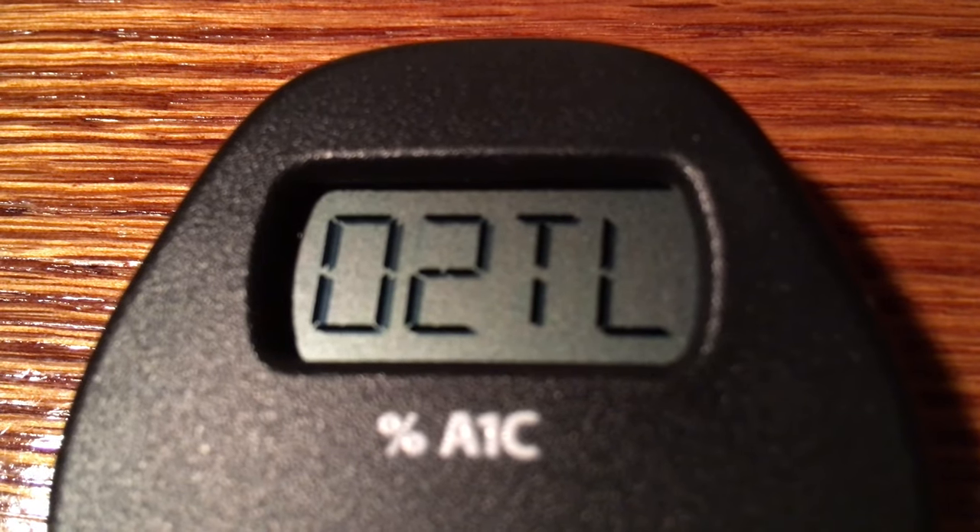Not a bad number. 4.7 indicates a very tightly controlled glucose. That means there are two tests remaining. QCOK means that the quality control check is working. 4.7 is the A1C test result, and O2TL means there are two tests remaining.